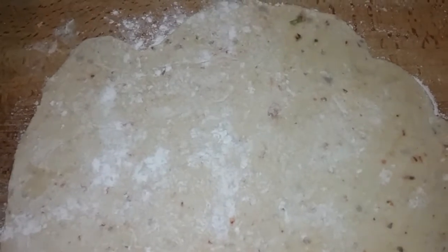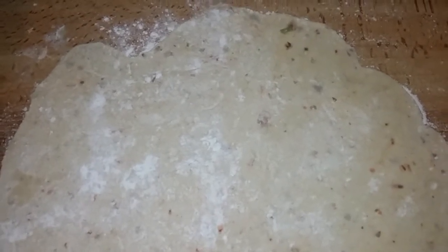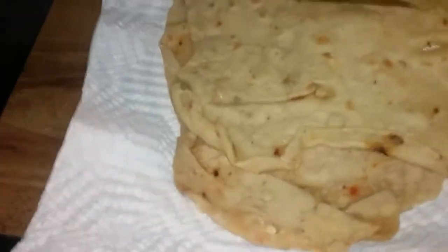I just gotta throw this on the oven for a couple minutes — couple seconds and we'll be good. All right, this is one of my doughs that's ready to go, perfection. This is it, that's my wrap. Put my guacamole in here, my wild rice, my lettuce, my tomatoes — roll it up. This is my burrito.